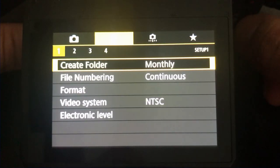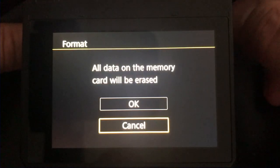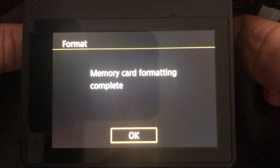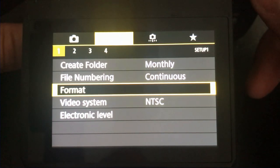Make sure to use an SD card that you don't need the information on, because formatting will delete everything on it. Here the memory card is being formatted in the camera. Now I'm going to go to the Canon support website to see if they have a new firmware.